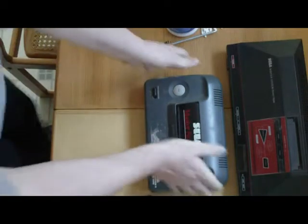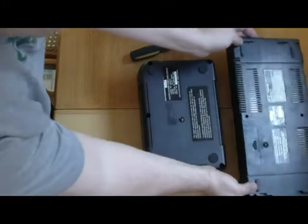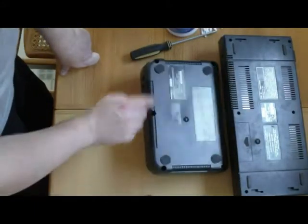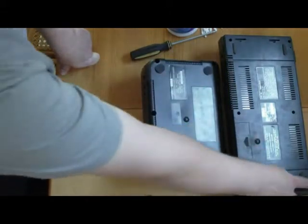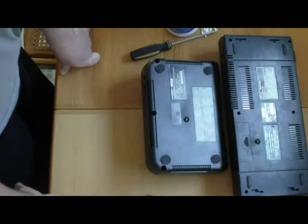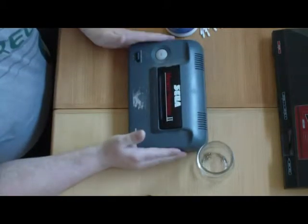Disassembly is pretty basic on these. You turn both of them over and you've got regular Phillips screws on each one — four or five on this one: one, two, three, four, five — and six on this one: one, two, three, four, five, six. Go ahead and take out your screws and come back.